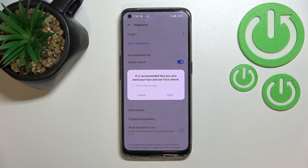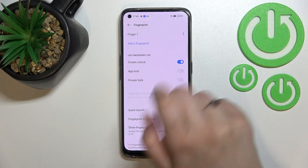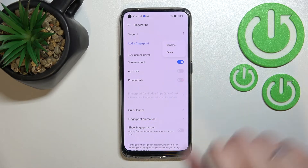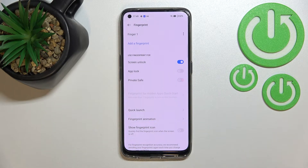I don't want to add face unlock, and as you can see we've been immediately transferred to the Fingerprint Settings. This is the fingerprint we just added. We can tap on it, and after tapping the three-dot menu we can rename it or delete it — it's up to you.